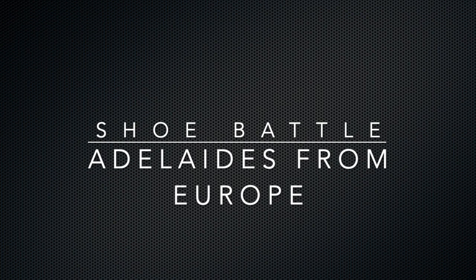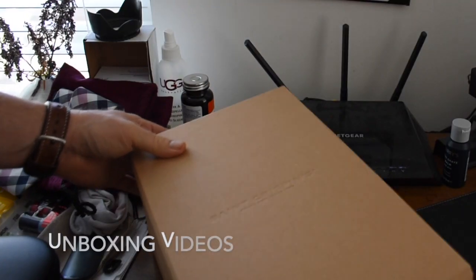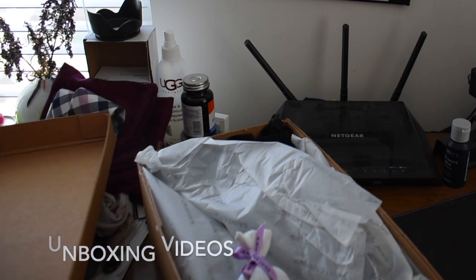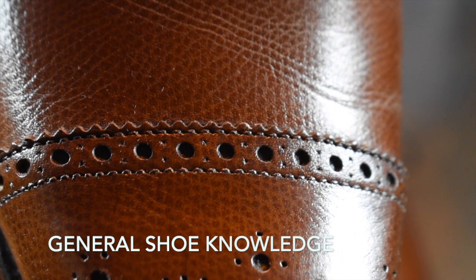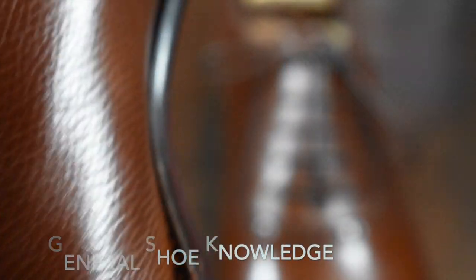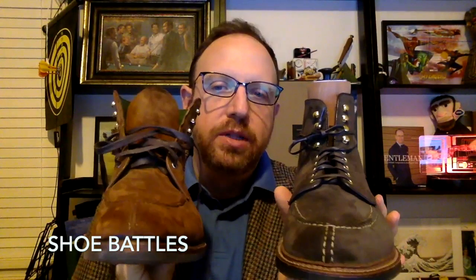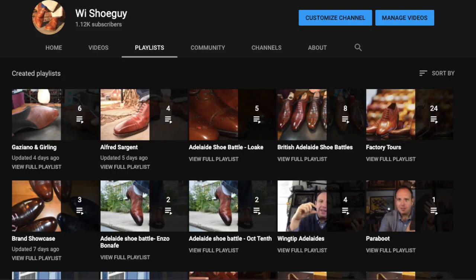Welcome back to my YouTube channel. This is Wisconsin Shoe Guy. On our channel, we talk about men's dress wear — it's all about footwear. We cover unboxing videos, general shoe knowledge, helping you understand the industry. We look at shoes critically to determine whether they're worth the price charged, compare shoe to shoe to find the best in a category, and I interview experts in the field. Check out my playlists to see all my videos.